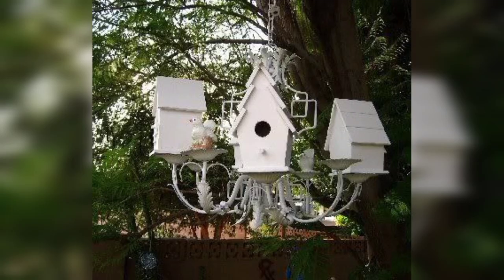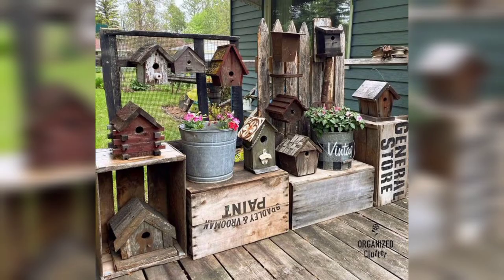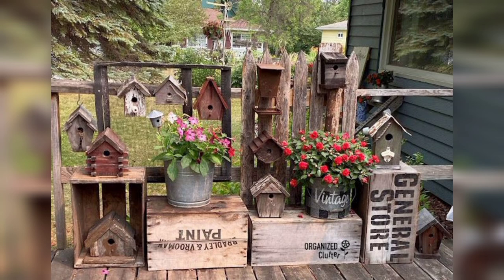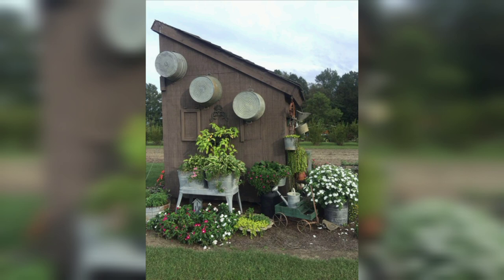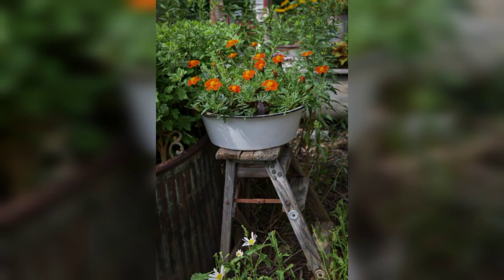I hope you all liked these ideas — these are all very beautiful and super cute junk garden ideas. You can adopt these ideas for your own garden. Don't forget to subscribe to my channel and like my video. Please subscribe and like!